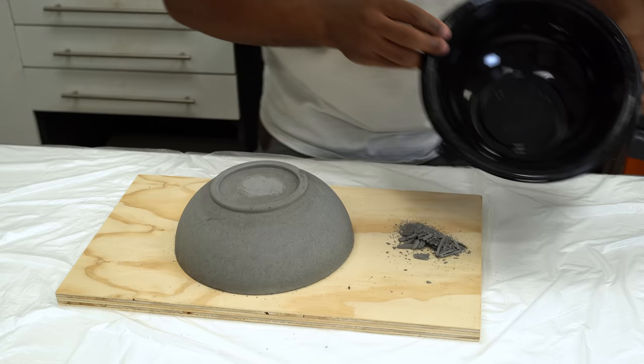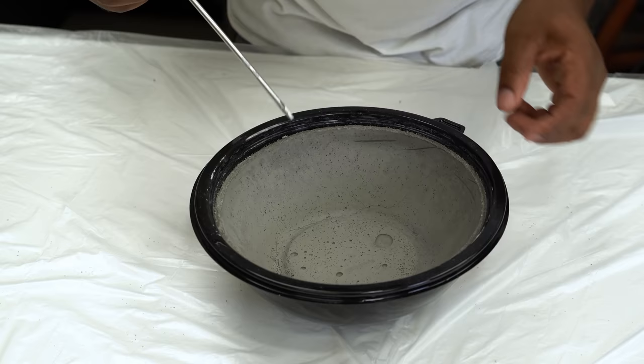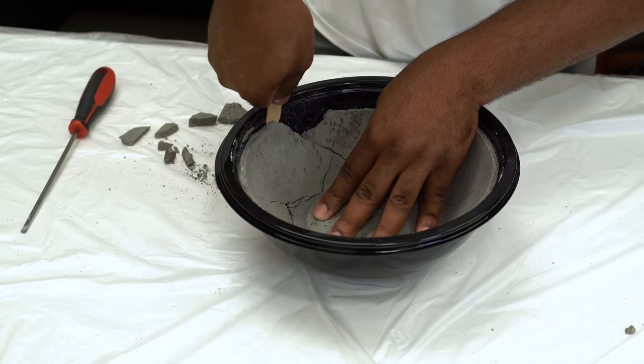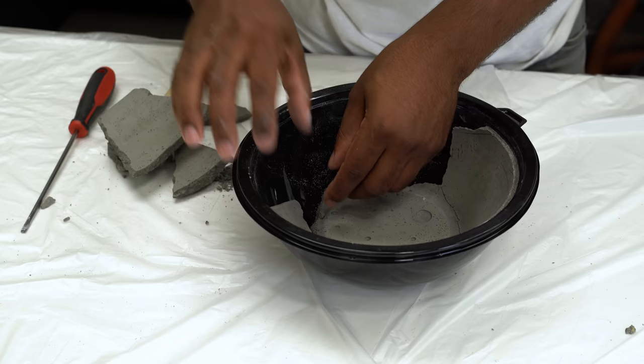This bowl looks pretty good for what it is. If you wanted to stop right here you could, but we're a long ways away from finishing. I put the concrete back into the bowl and now I want to strategically break sections off of it. It wasn't as easy as I was hoping — I noticed it was getting cracks all over, which I'm perfectly fine with because it's a broken bowl project. Ideally I was hoping one side would just break off cleanly, but it wasn't going as smooth as I hoped. At this point I like the way it looks and I think we're going to roll with this.